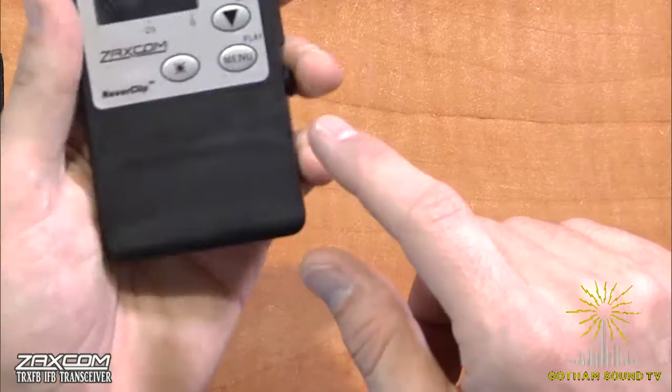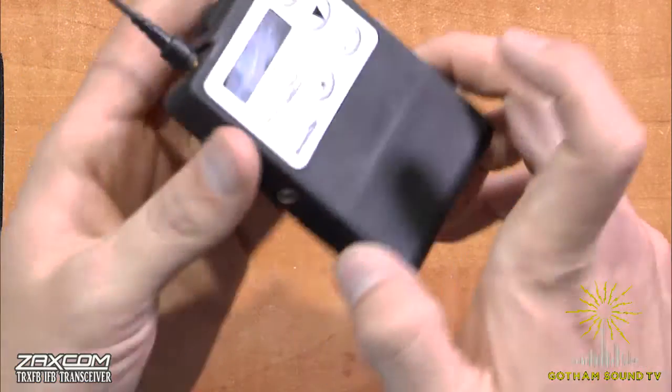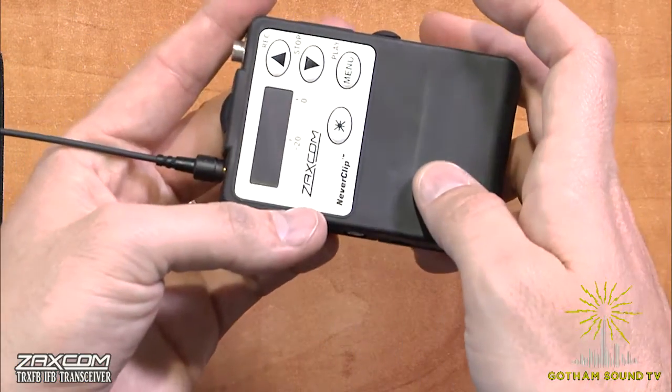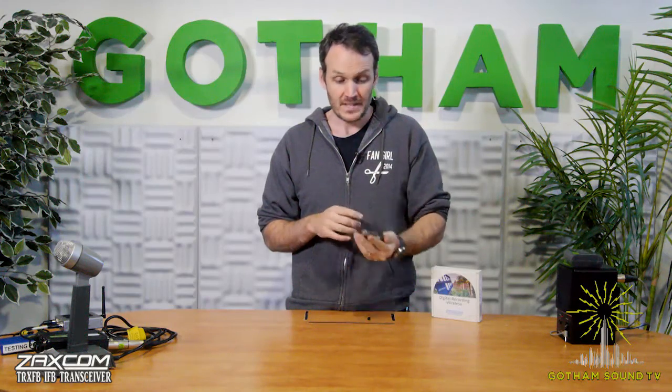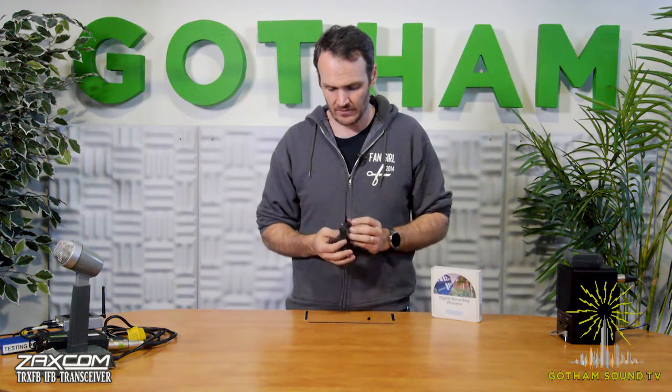This was a new idea that somebody came up with today: when you're working in a car and you need to do plant mics, there's not always a lot of room, so you could stash this up in the visor, run your plant mic to it, and then take the output of this and use it to feed the camera — so that you're not putting a bunch of different boxes inside. Potential uses for it definitely increase flexibility.